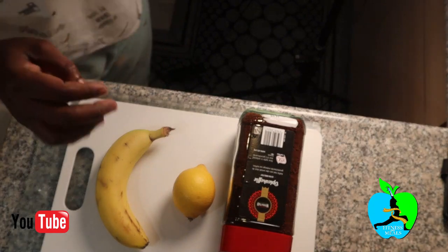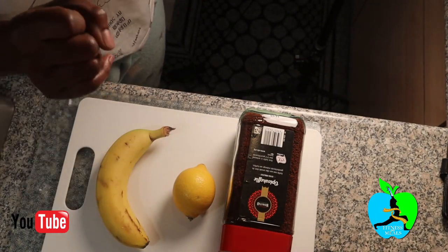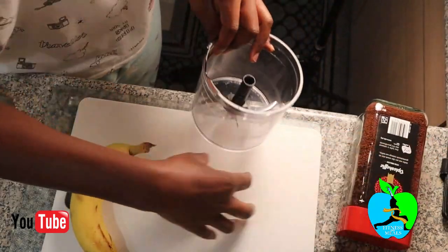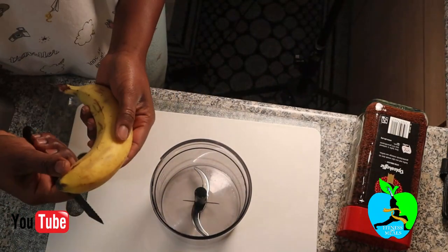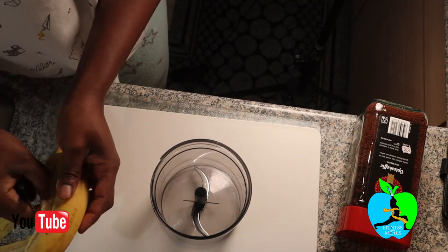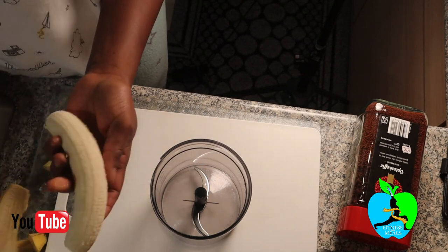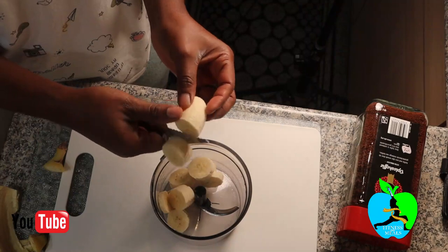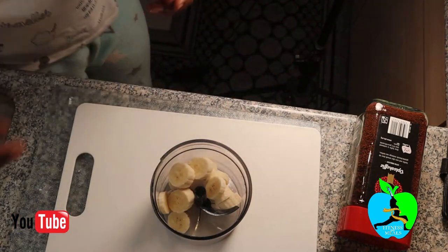Without wasting any more time — that sound is the water boiler boiling the water we're going to use. We're going to begin by preparing our blender. We're just going to put in one banana — one banana is enough proportion. We're just going to chop it up into small pieces. Once you've chopped that into small pieces, you're going to get your coffee.